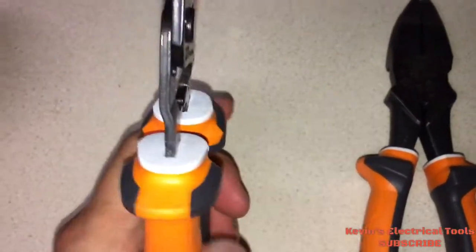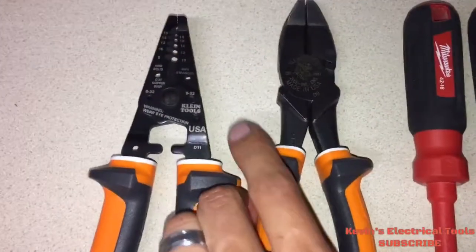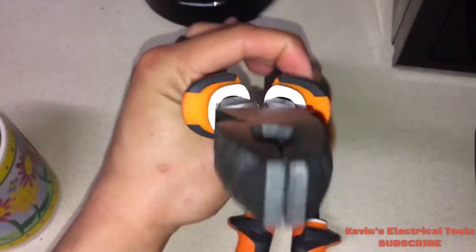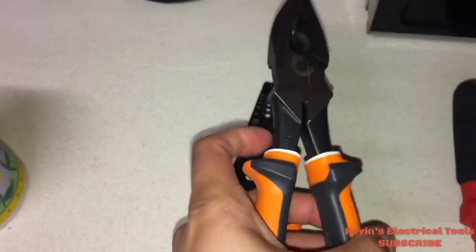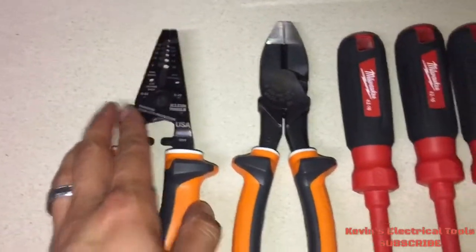Going back to the second layer of an insulated tool — these are German-based design and more compact than their first generation. So if you ever nick these tools, you'll be able to see the white undercoat.